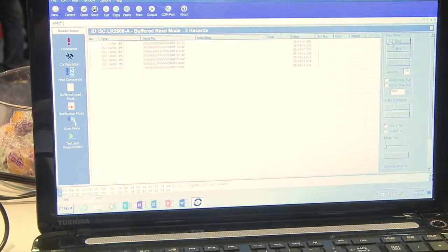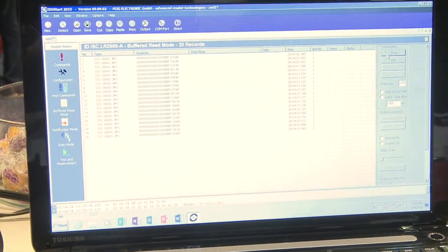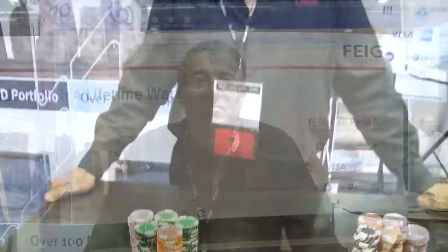We're going to be demonstrating reading large quantities of tags simultaneously on the computer screen. I removed the transponders from the antenna area, and as I stack them 20 at a time, you'll see on the screen how quickly and efficiently ISO 18000-3 Mode 3 is able to capture those.